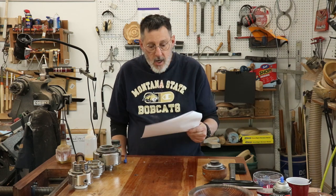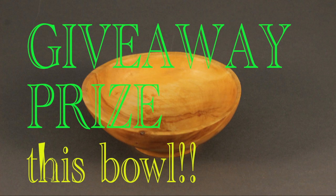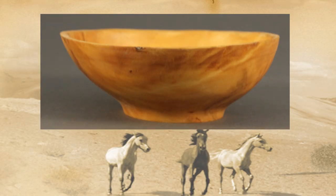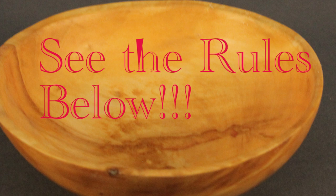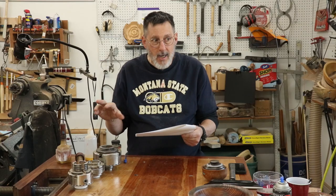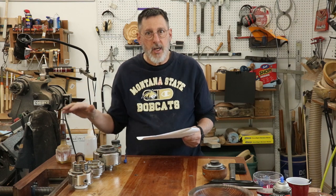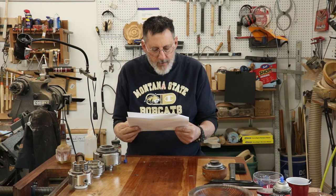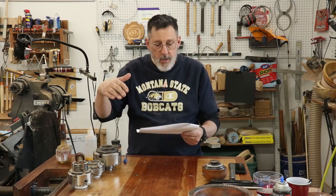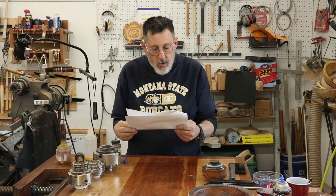Last winner in February was Courtland Hunt — he received a bowl and a pen. I finally found a little six-inch box elder bowl that will be a nice little giveaway prize for March. To enter, all you have to do is leave a comment and you're enrolled. I do a comment picker five days after I upload this video.